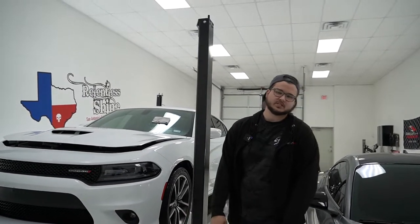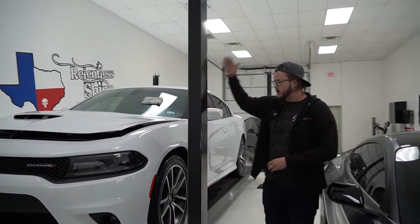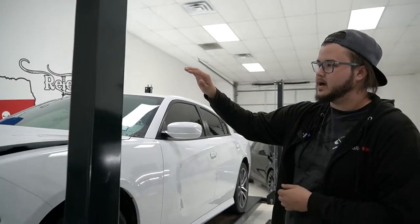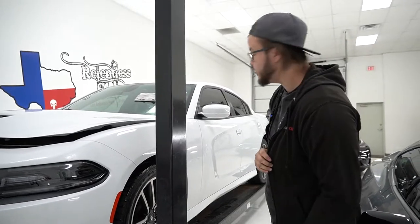Hey, what's going on guys, welcome back to Relentless Shine. Today in the shop we've got this Dodge Charger — we're doing a full front on it. We've removed the Hemi badges so we can get a nice clean install with very little lines, removed the vent plastic piece as well, and took off the factory skid guards because those don't belong on there.